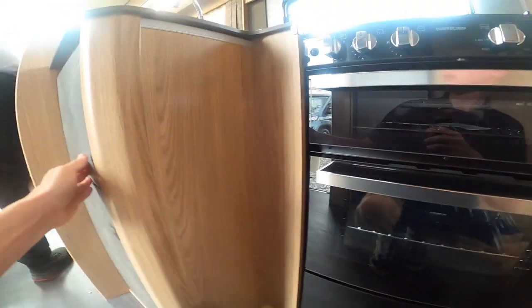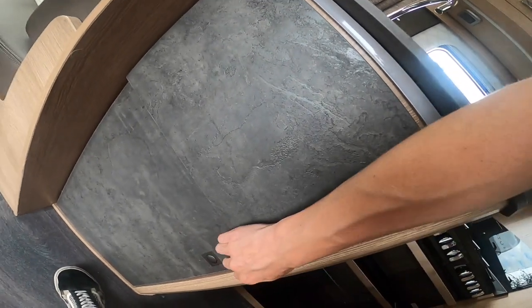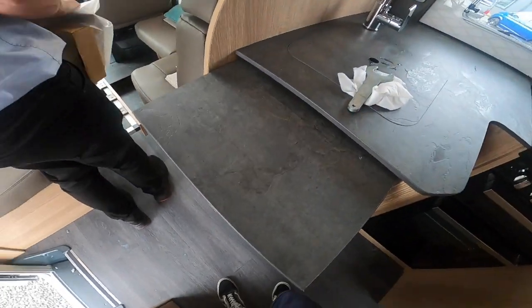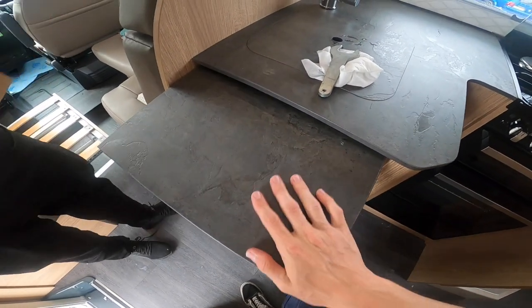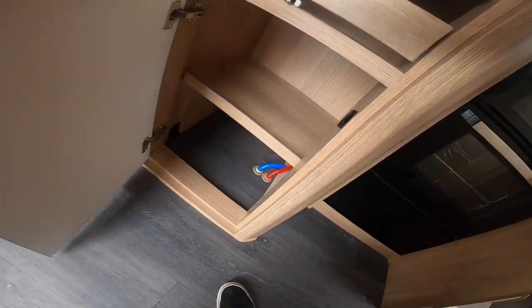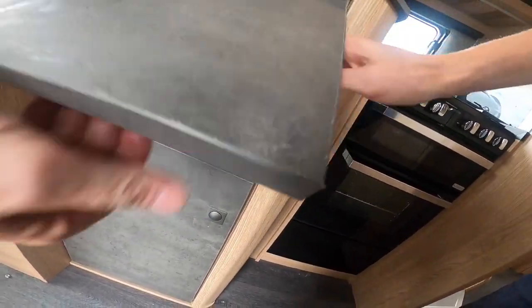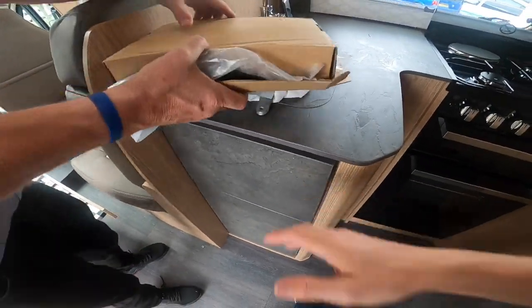Below the grill you've got your oven. Underneath that compartment you've got the plug for the hob's electrical hot plate, your water pump at the back, and some storage. You also have an added worktop extension — push it in the corners and it'll pop out, giving you extra space for cooking. There's a hidden drawer behind it and some storage space underneath. Pull the two arms off the worktop and it folds back down.